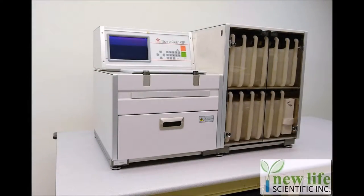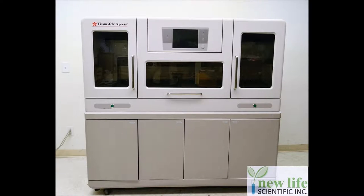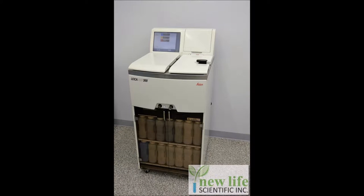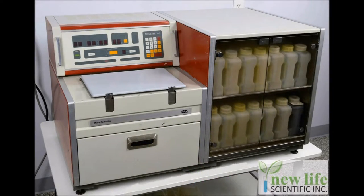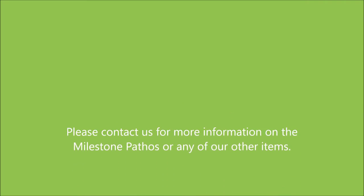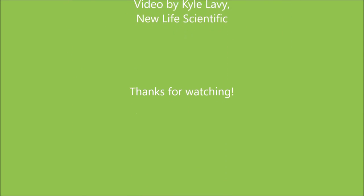New Life Scientific has years of experience dealing with a wide variety of tissue processors from various manufacturers, and we have determined that the Milestone Pathos is the most automated, robust, and user-friendly tissue processor on the market. Unfortunately, most individuals are unfamiliar with the Pathos system and thus stick with the more traditional processing brands such as Secura and Leica. We understand the concerns that come with buying unfamiliar equipment, which is why we have made this video. Please contact us if you have any other questions about this system or any of our other items. Thanks for watching.